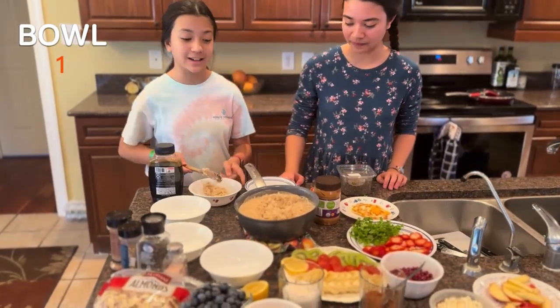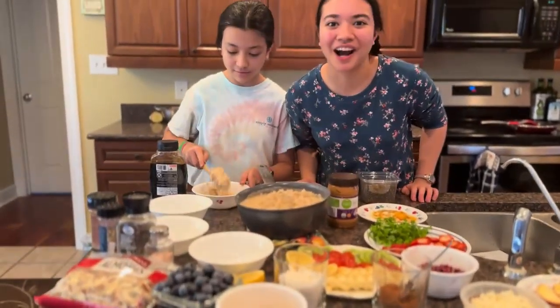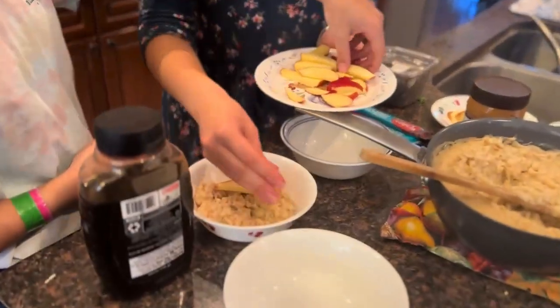So the first oatmeal we're going to make is honey apple. It's going to be good. Honey apple. Apples taste good, you all.